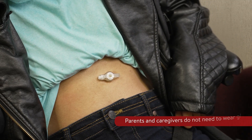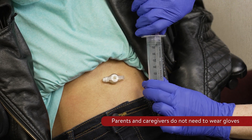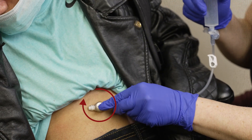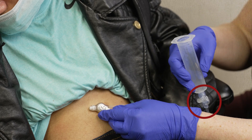To vent or release air from your child's G-tube, have your child lie down on their back. Remove the plunger of the 35-milliliter or larger Enfit syringe. Connect and lock in the extension set to the G-tube, then attach the syringe to the end of the extension without the plunger or stopper.